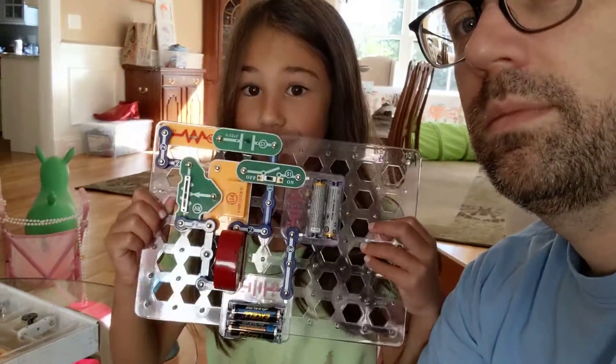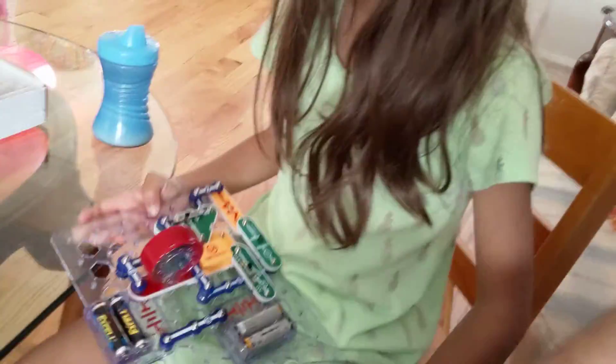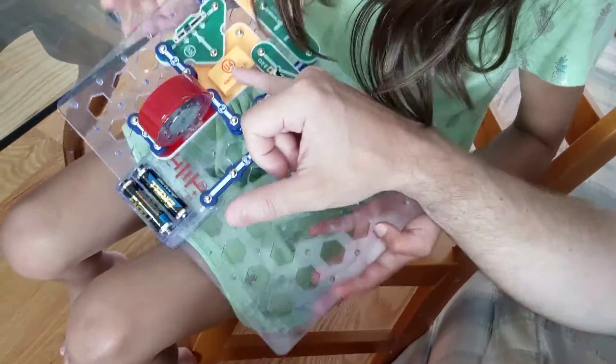We made this and I want my dad to tell you. This is project 238, the trombone. The electricity comes from the batteries and goes into the amplifier.